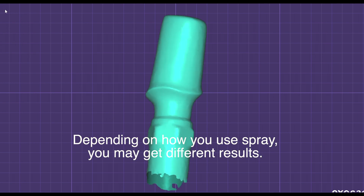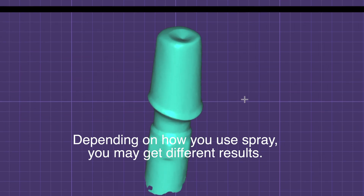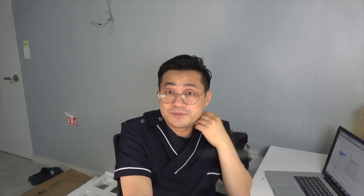Depending on how you use the spray, you may get different results. How do you think about my opinion? This is just my opinion, so this would be true or not — but I think this method is worth trying.